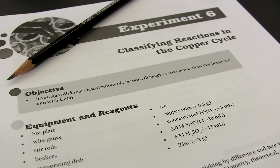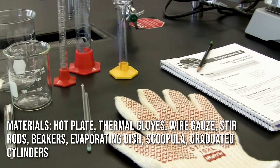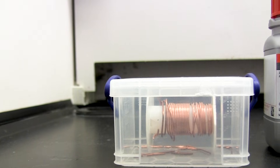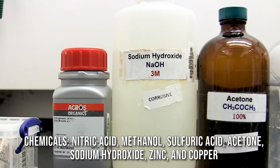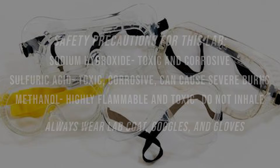Welcome, guys. Today we will be exploring the copper cycle reactions in the lab. We've got some pretty standard materials that you would find in any lab, and we will be using some nitric acid, methanol, sulfuric acid, acetone, sodium hydroxide, zinc, and copper metal.